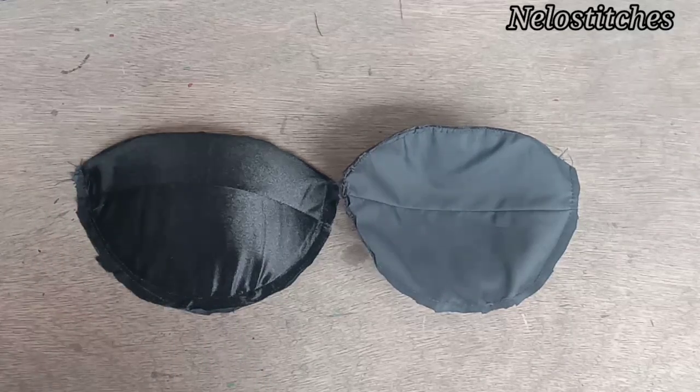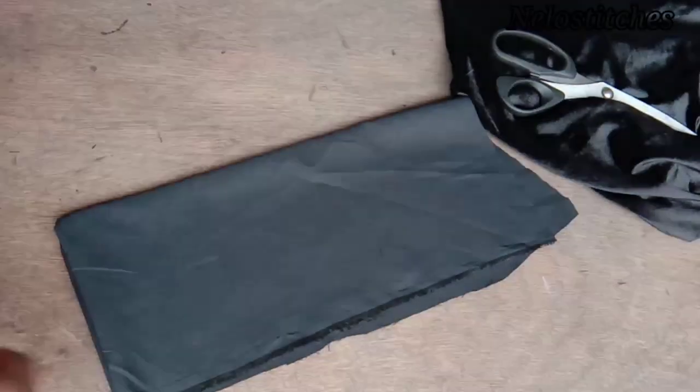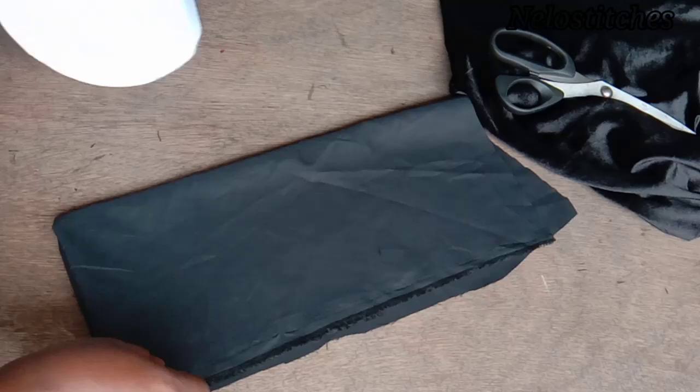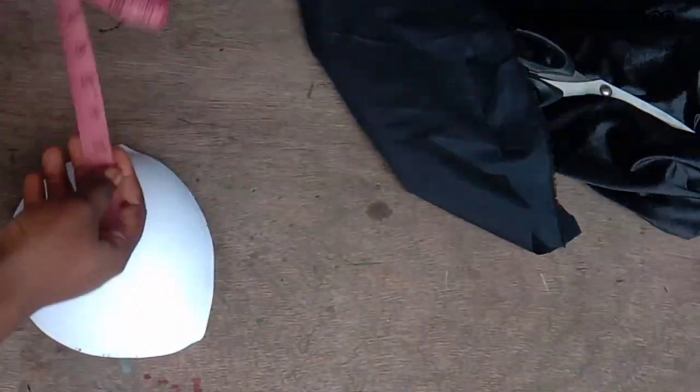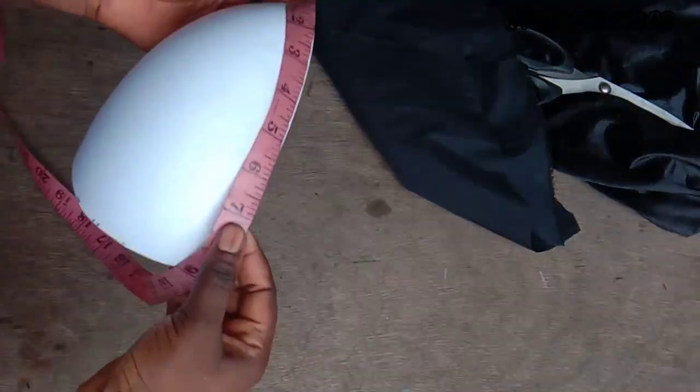For this I used velvet and lining. The bra cup I used is size 42. My bust circumference is 40, and I added two inches to that, so I got a bra cup of 42.